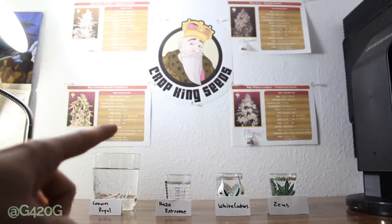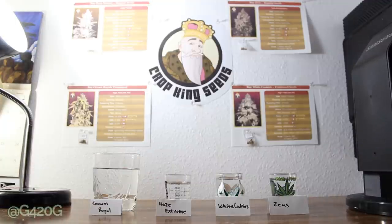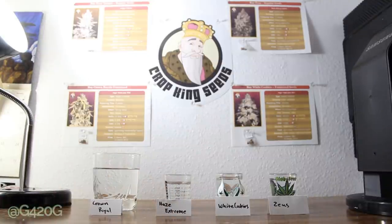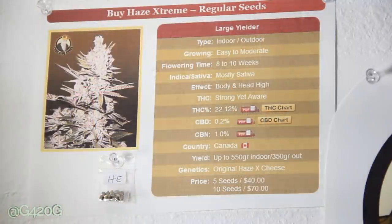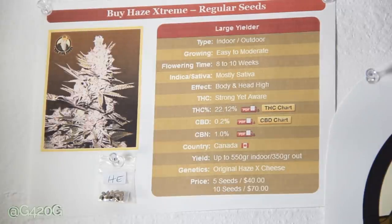You can see we got some of the strain information posted up on the wall back there. Our printer ink was running low, so it's not the best quality. But we are going to be going through each individual strain before we get to our germination. We ordered four strains in all — two strains that are regular seeds. Our Haze Extreme is one of those regular seeds.